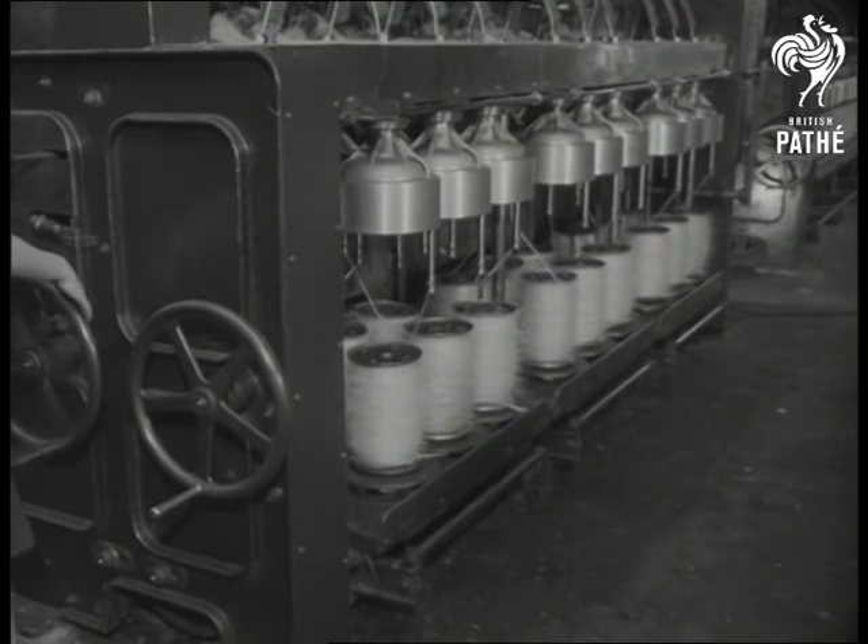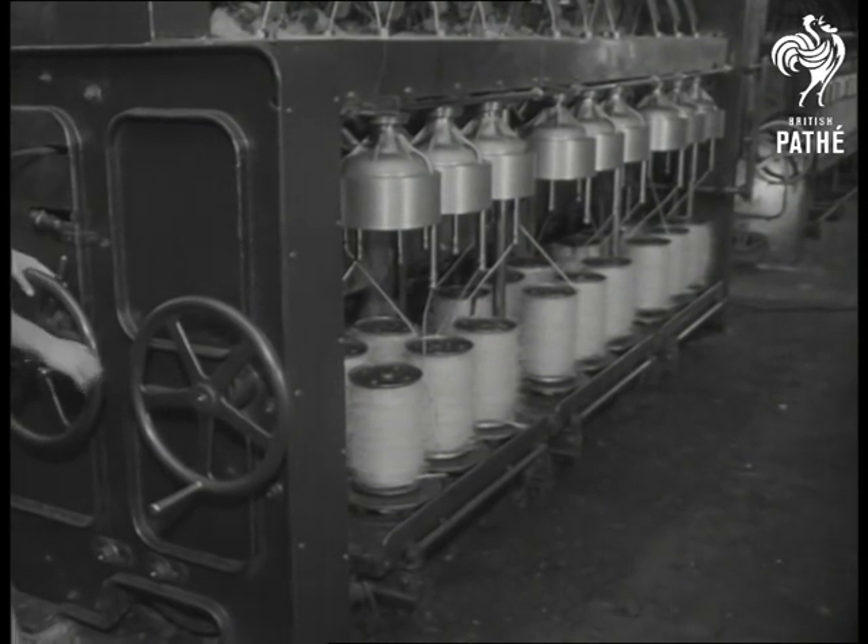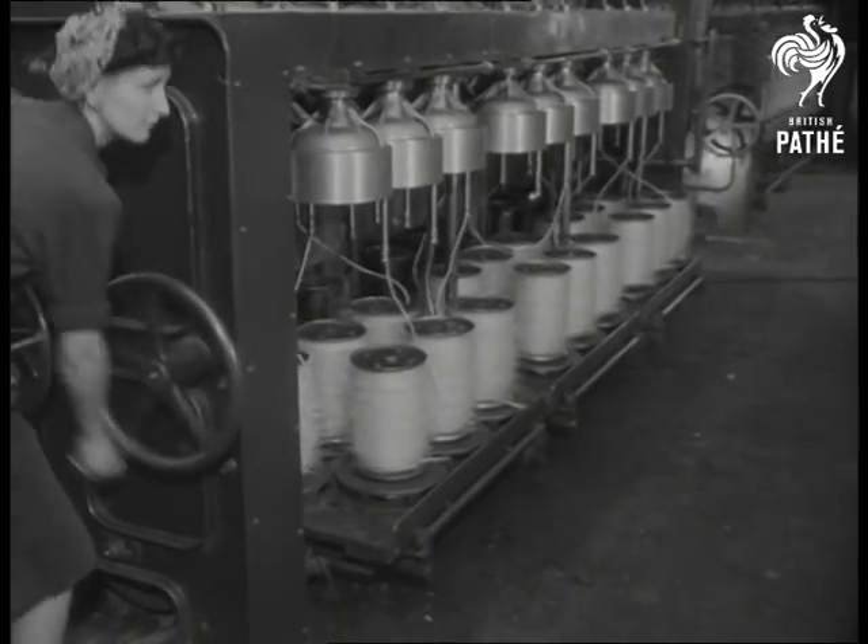Another term from the rope maker's technical vocabulary: doffing, which is the process of taking out full bobbins and replacing them with new ones.